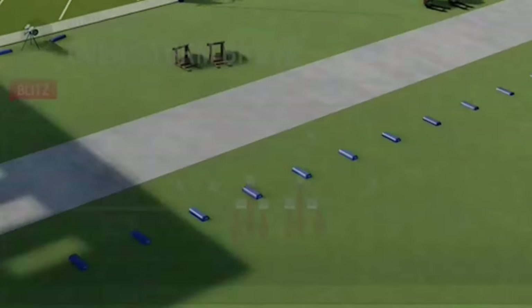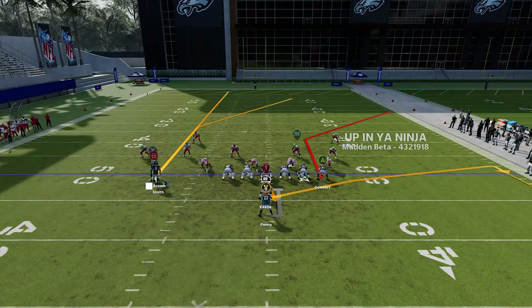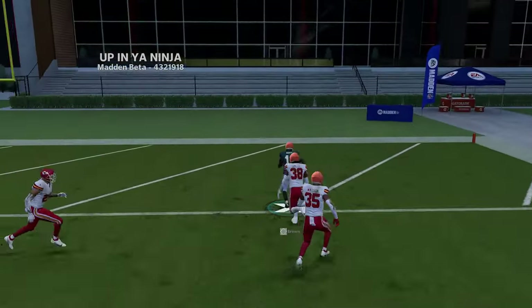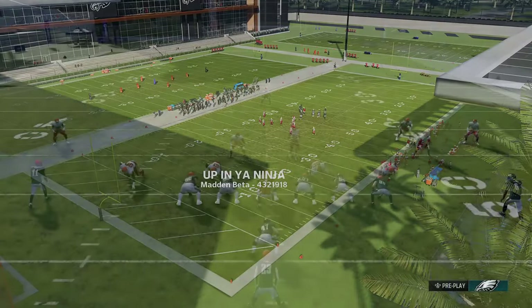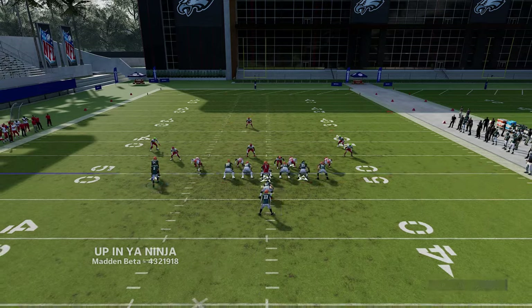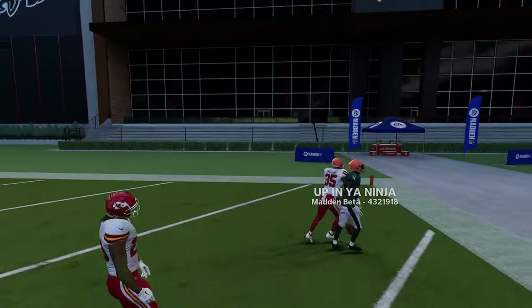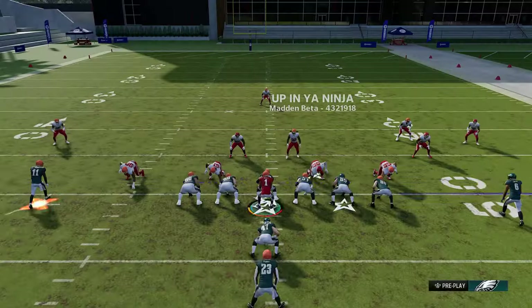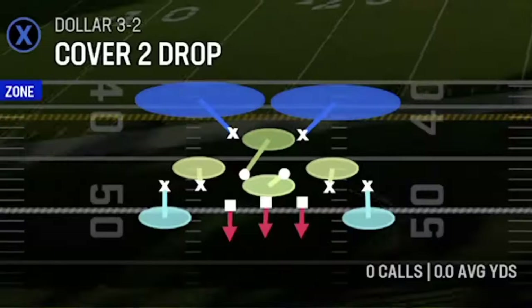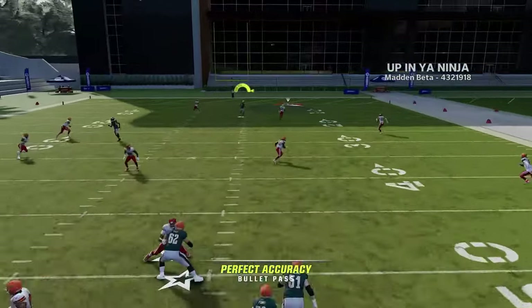Against cover zero, put the receiver on a fade and one of the routes — the corner or post — gets open pretty much every time. Against cover one, same concept; shorten the route with a smart route and it'll get across the field faster, giving you a quicker route that gets open against any man coverage except cover two man. Against regular cover four, run from the hash mark to the short side, block the tight end, and the X route is an instant one-play touchdown once he gets inside the safety — bullet and pass lead up and over the strong safety.